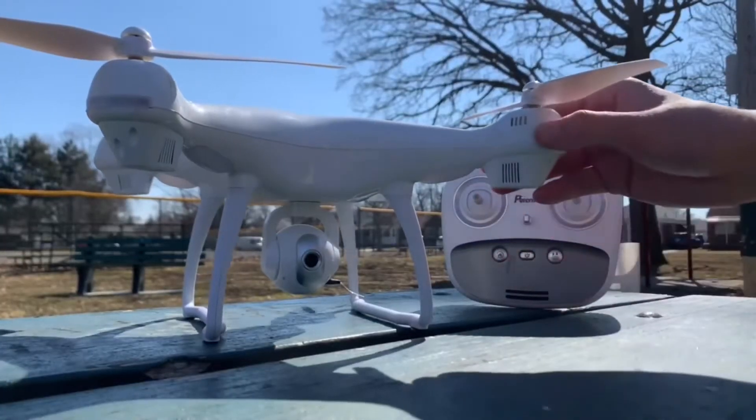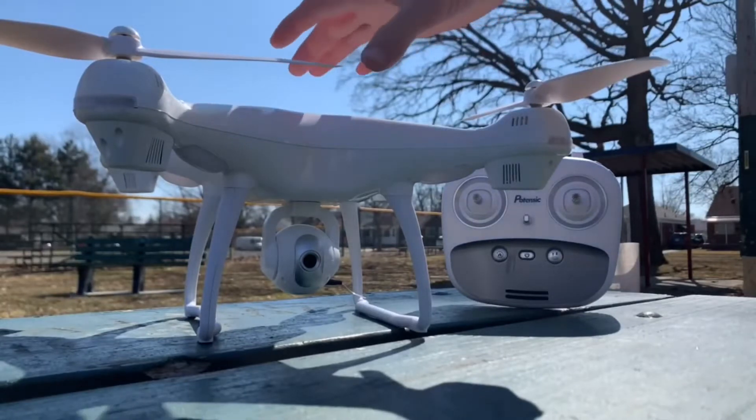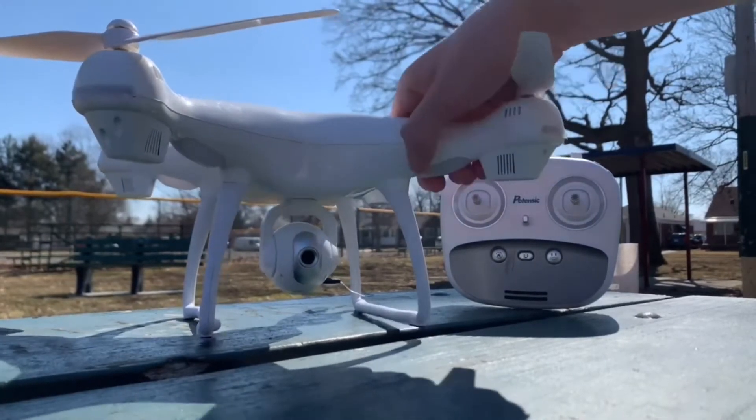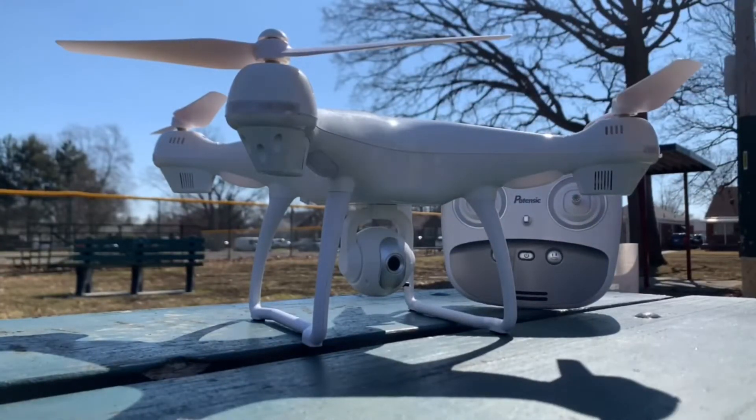What's going on guys? Right here we have the Potensic T-35 GPS drone and we're going to be taking this guy for a flight test today. Make sure you go and watch my review that I did for this drone — I'll link it in the description — but we're going to take this up and test out the in-flight features that this thing can do. Let's turn it on and calibrate this guy.